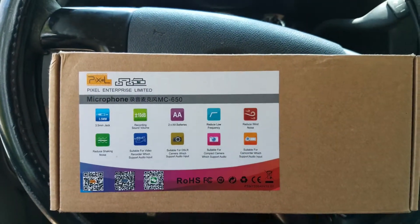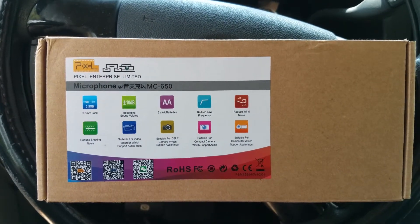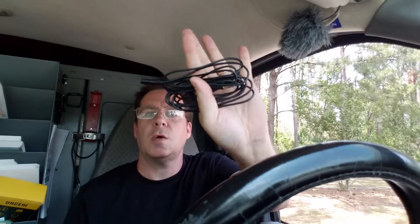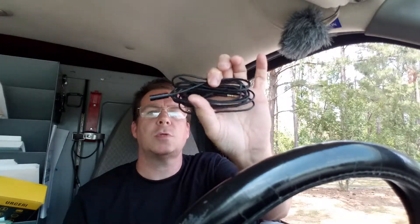So let's get this thing all plugged in and I'm going to show you a little bit more and see how it sounds. Something else that it comes with is a long cord — an extra long cord if you need it.